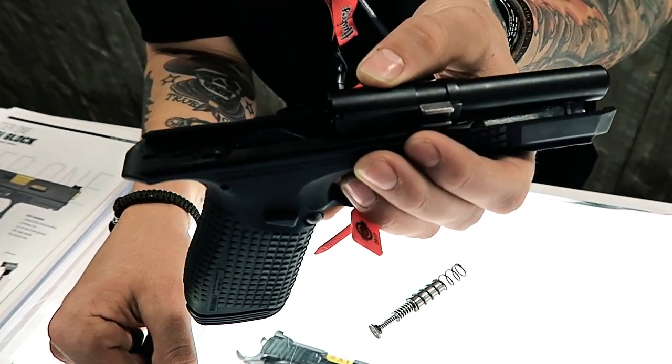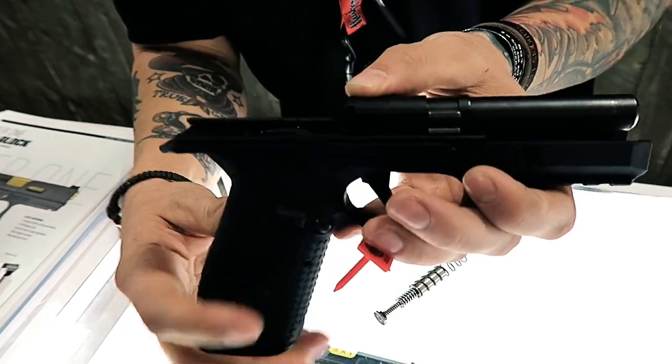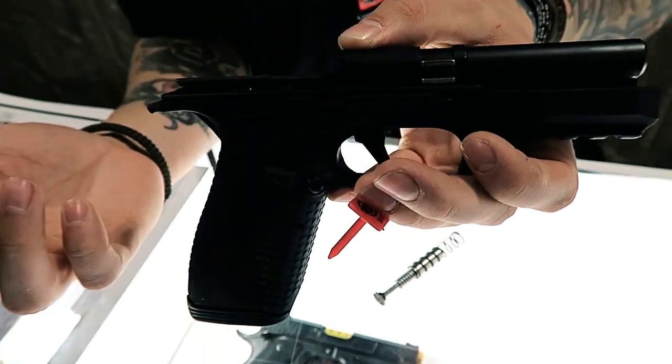That's a unique system — it's extremely unique. It's the AF Speed Lock, Arsenal Firearms Speed Lock. It's our patented design.